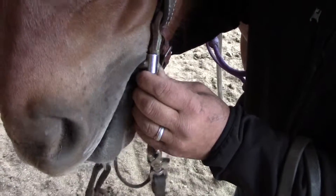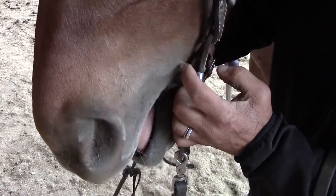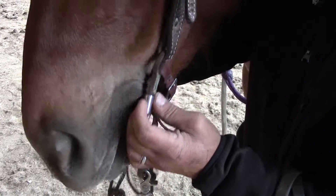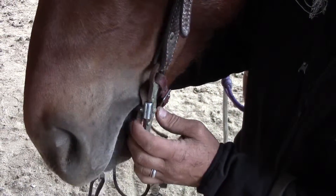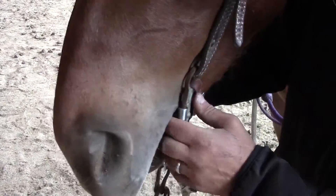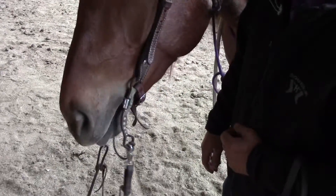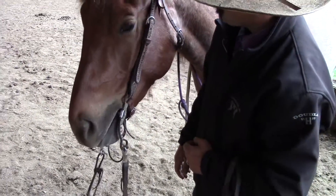Too much contact would look like this — he'd have a permanent smile and a couple of wrinkles. But not enough, and he could hang down here far enough to where it bangs on his teeth or it makes him feel like it's almost always coming out of his mouth. So you just find a spot in here where he feels comfortable.